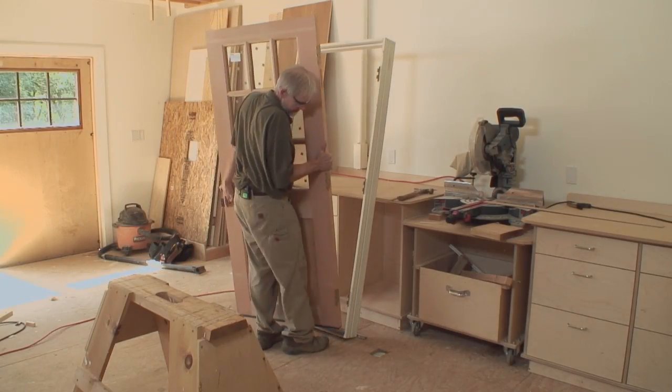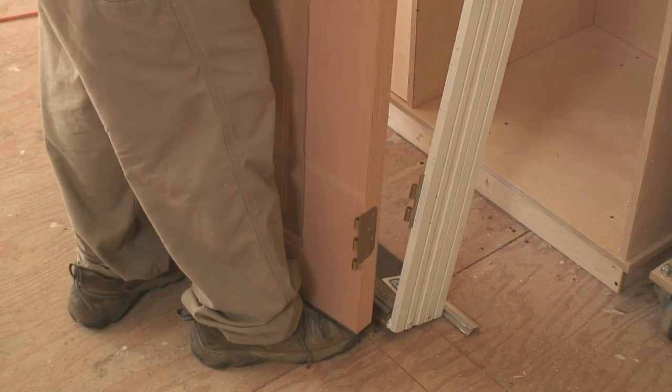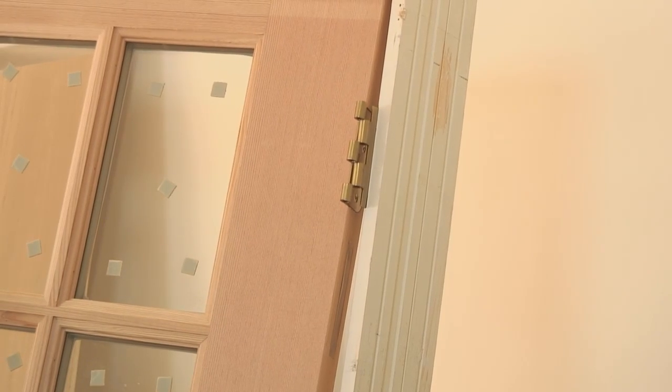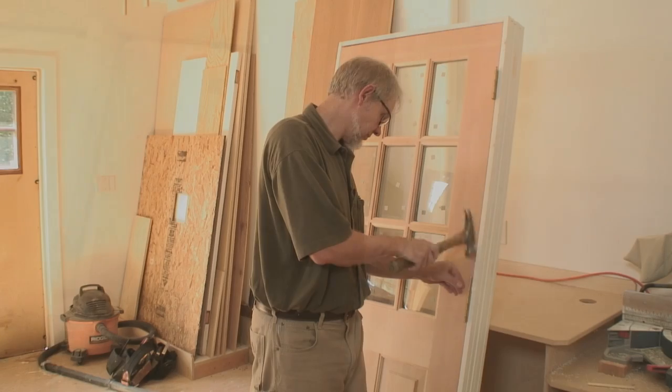Rehang the door in the frame. Use your toe to help align the door with the hinges. And you're ready to install the unit, just like any other pre-hung door. And that's how you cut down a pre-hung door.